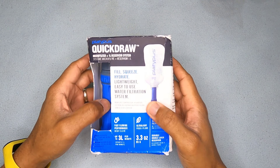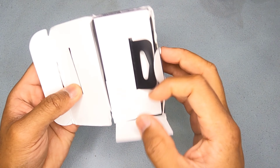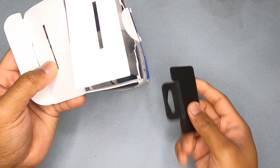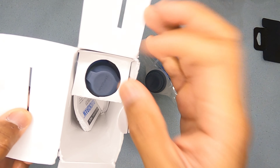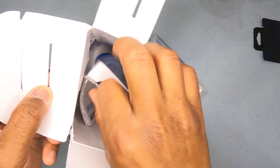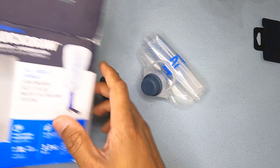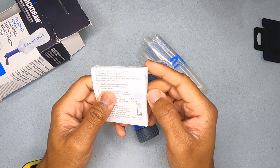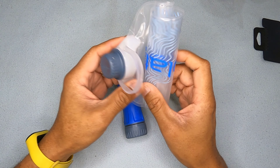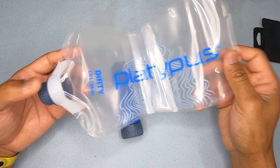Opening it up — this falls out immediately, we can toss it aside. You get the bladder, which is quite nice, and in the corner you get the filter. You also get manuals — lots of manuals, never been opened. Setting those aside, this is what you get: the Platypus post-filter bag. It feels really nice and solid; this one is one liter.